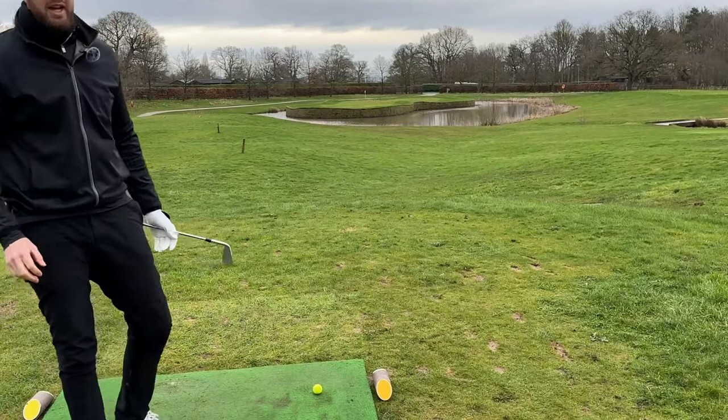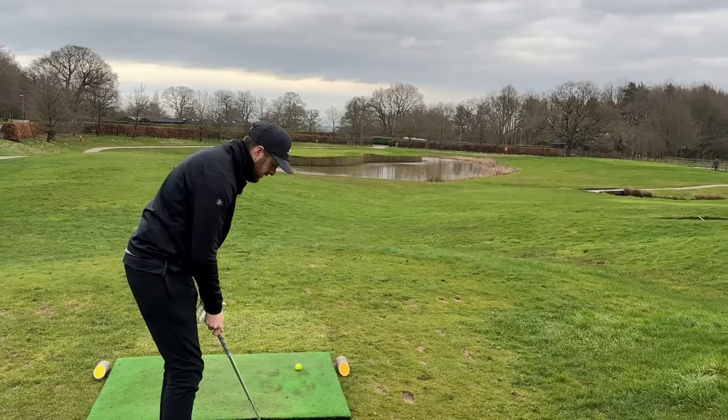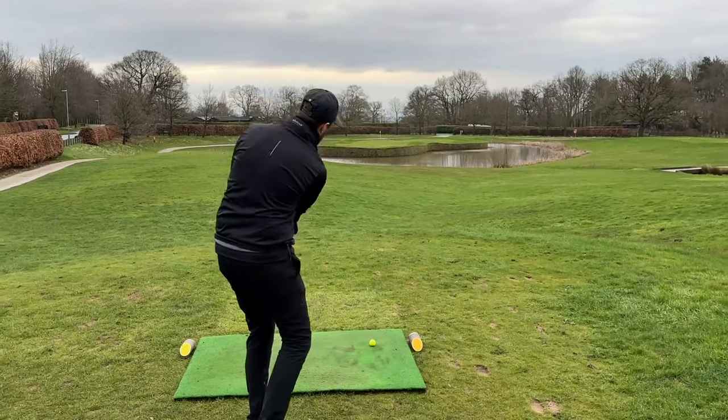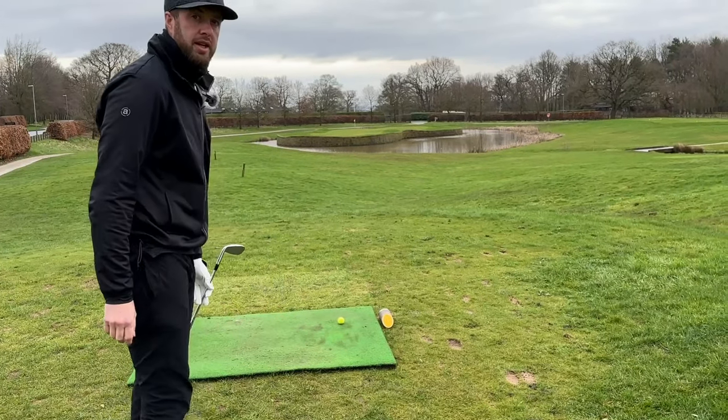There's one thing I will say - if you are interested in PXG fittings, we are going to be doing some fitting videos here today with Stuart, which I'm looking forward to sharing. And hopefully getting some new clubs.